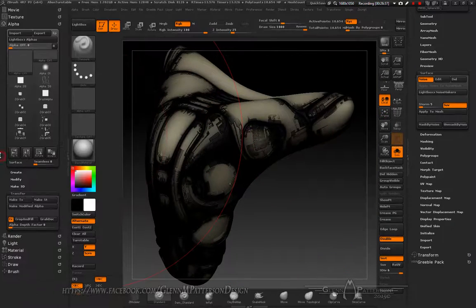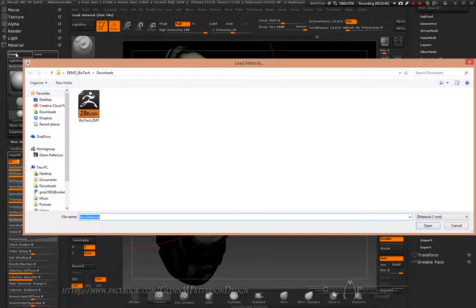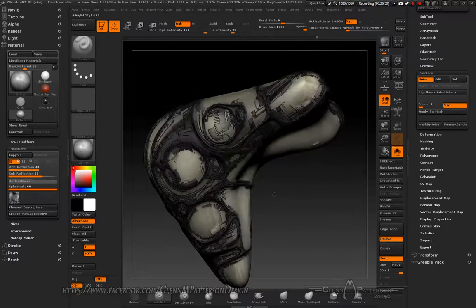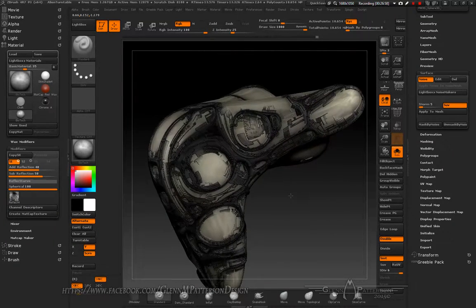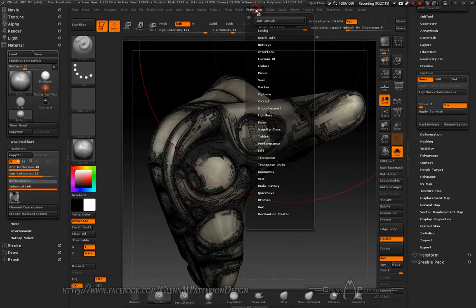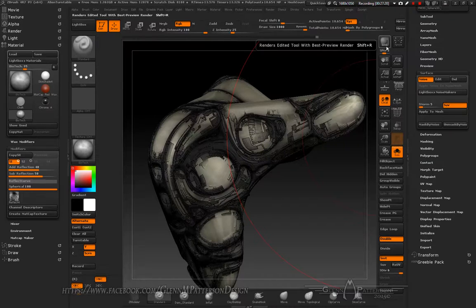Before sending it over to KeyShot, import and load the 'Biotech' material real quick. It's got a reflective quality that will transfer over to KeyShot, adding a little more color variety to the otherwise featureless areas. Now let's go ahead and send it over to KeyShot.